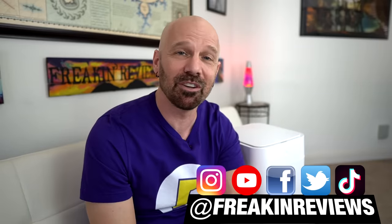Have you guys used this item? Tell me what you think in the comments below. Please follow my social profiles for progress pictures and videos, and subscribe for more product reviews from me, James White, with Freakin' Reviews.